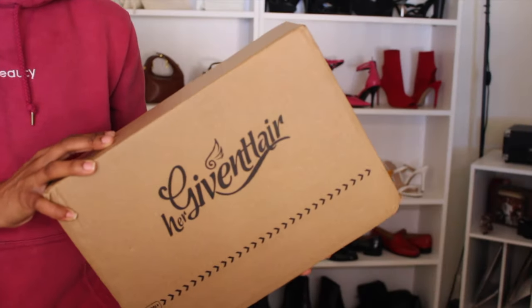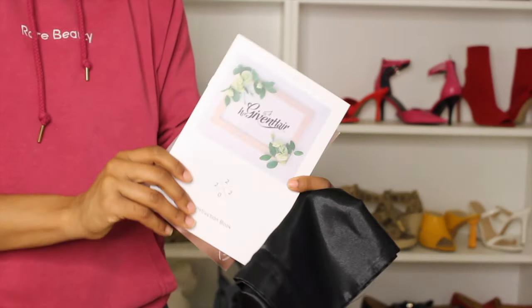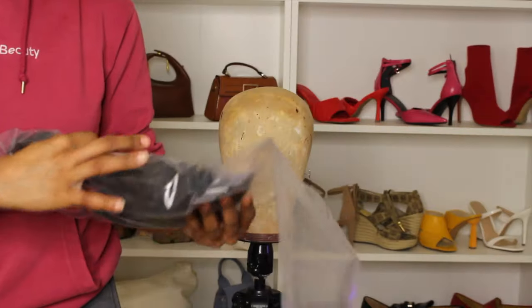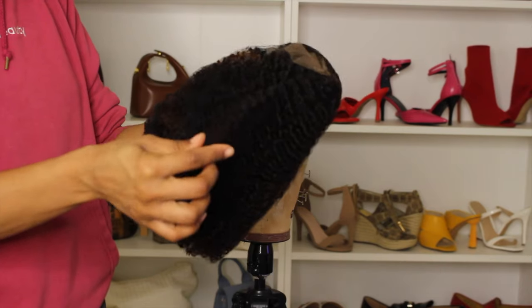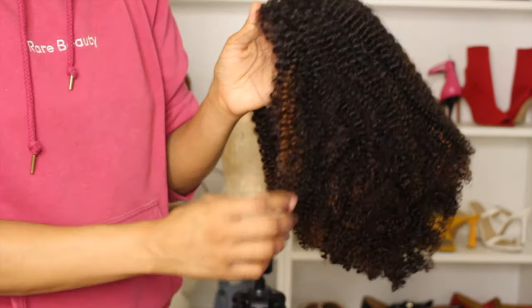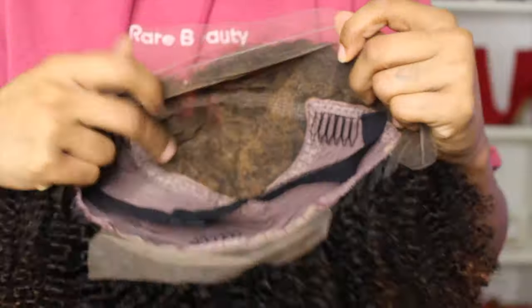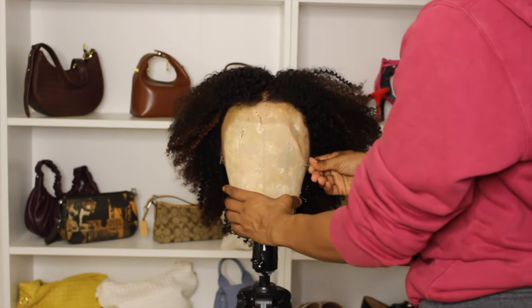My package came delivered via DHL. This is the packaging that Her Given Hair units come in — whether it's wigs, clip-ins, or whatever you choose. It comes with a pamphlet showing aftercare, how to prep the hair, and things like that, as well as extra wig clips. The packaging is always top tier — I can never complain. The knots are bleached, as you can see. You can choose deeply bleached or slightly bleached. I went ahead and put it on my mannequin to style.